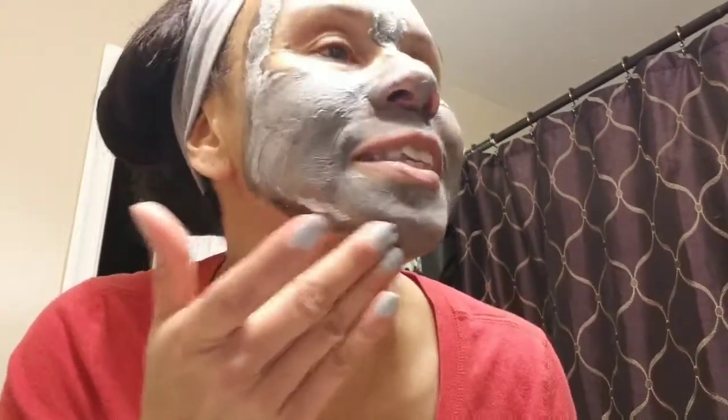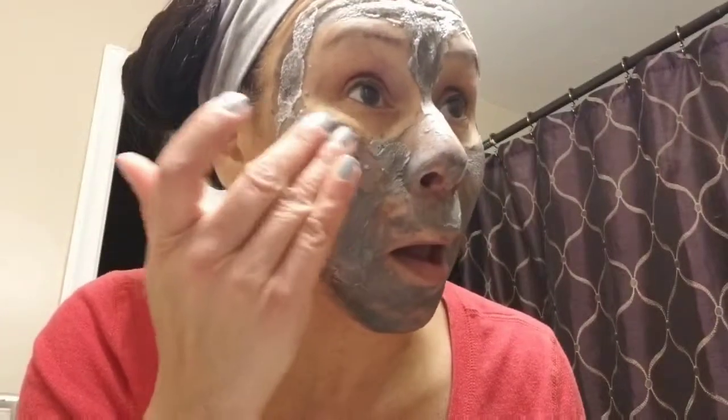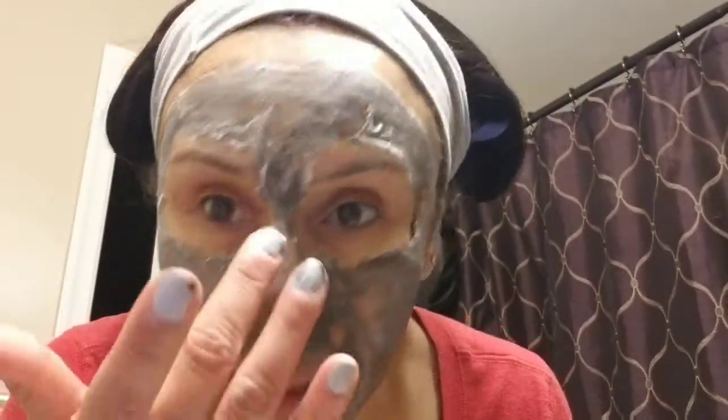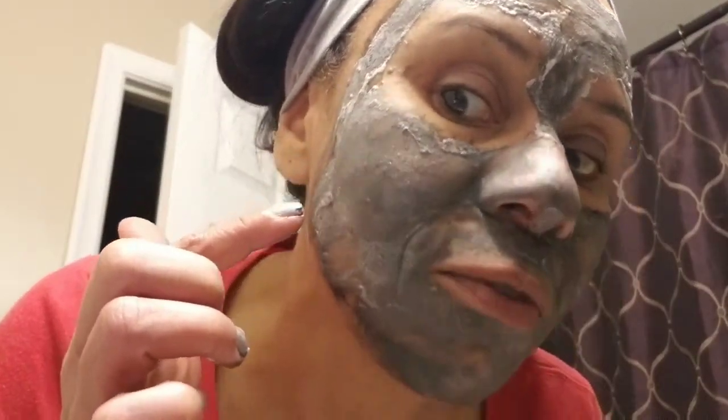Don't get it on your lips. Make sure you get your chin — this is where I usually have all those little whiteheads. It's turning gray and I can see it foaming up — it turns into a foam. I don't know if you can see it, but it's like turning into a foam on my face.